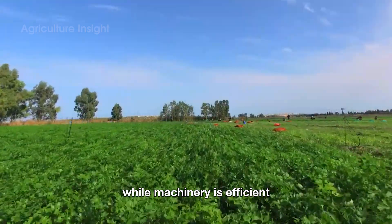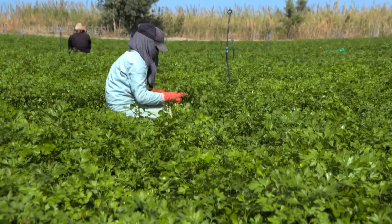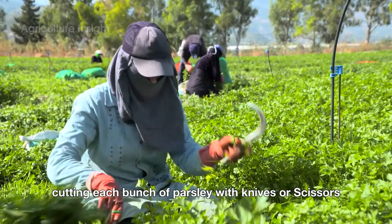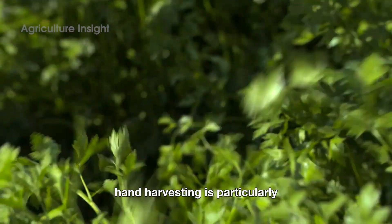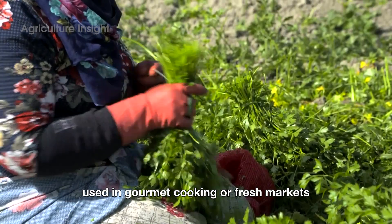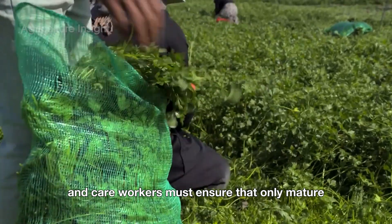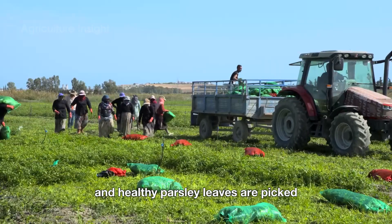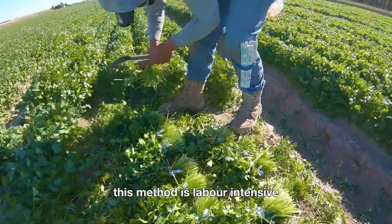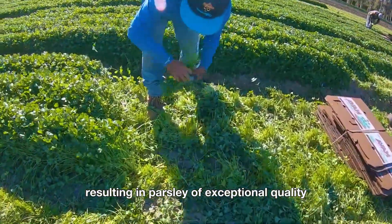While machinery is efficient, many smaller farms or specialty growers still rely on hand harvesting. Workers move through the fields, carefully cutting each bunch of parsley with knives or scissors. Hand harvesting is particularly common for high-quality parsley used in gourmet cooking or fresh markets. The process requires precision and care — workers must ensure that only mature and healthy parsley leaves are picked, leaving behind younger shoots for future harvests. This method is labor-intensive, but allows for greater attention to detail, resulting in parsley of exceptional quality.